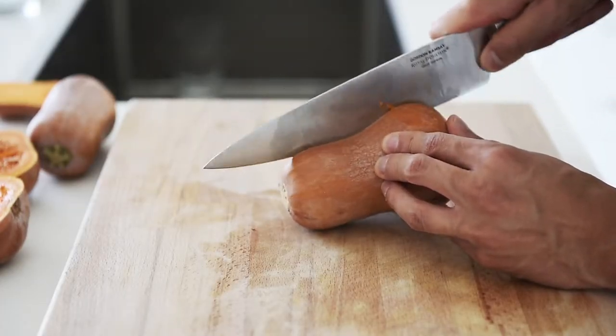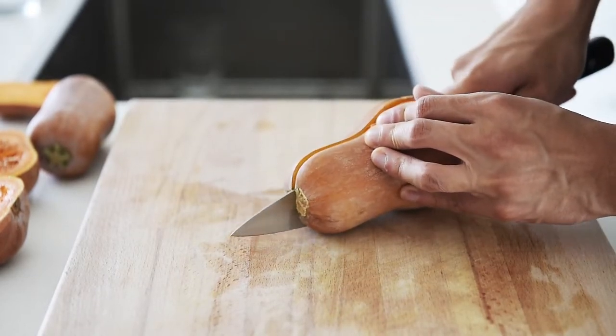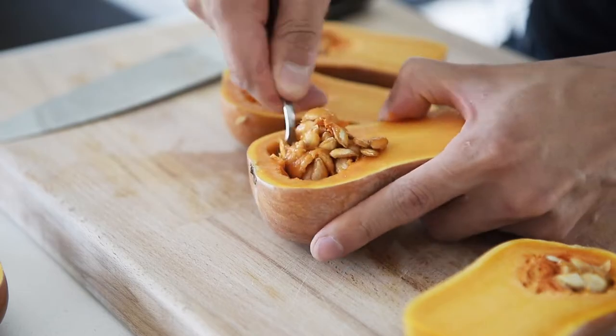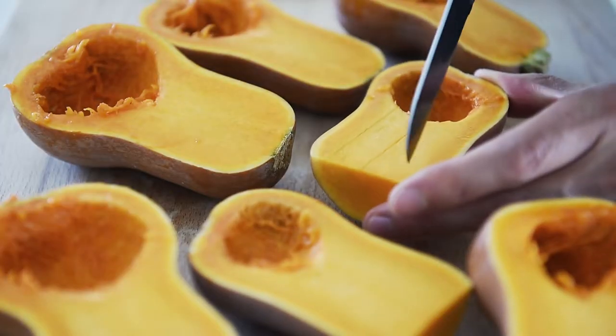Carefully chop the squash in half. Remove the seeds. Score the flesh so it will absorb all the flavor.